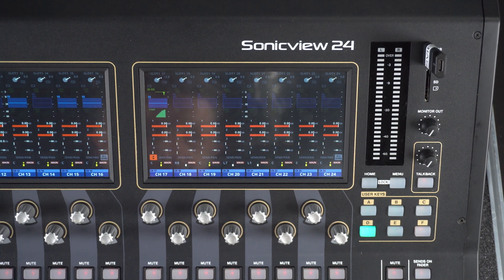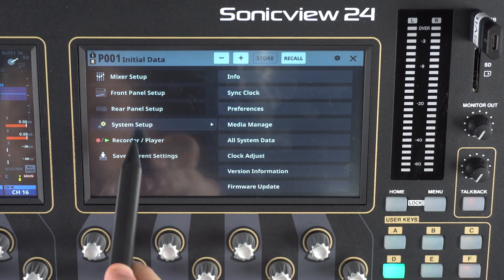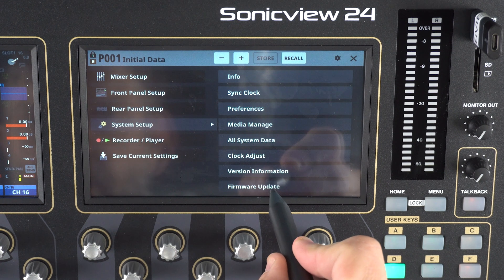Getting to the firmware update is super simple. We're going to click the menu button, then go to System Setup, and at the very bottom of the screen — easy enough — Firmware Update. So let's touch that.